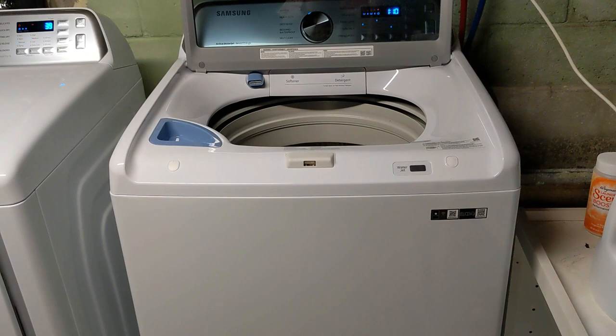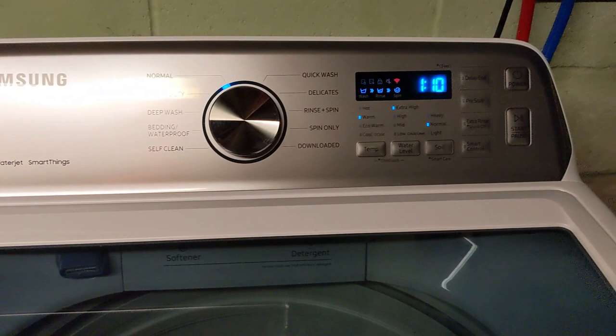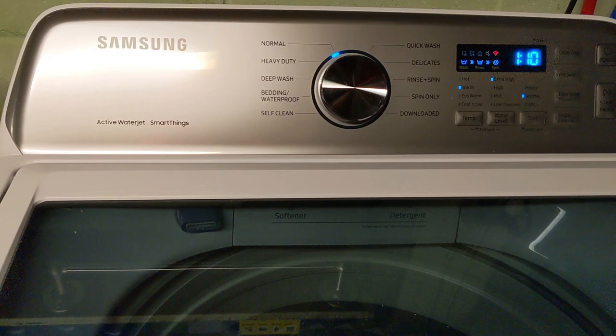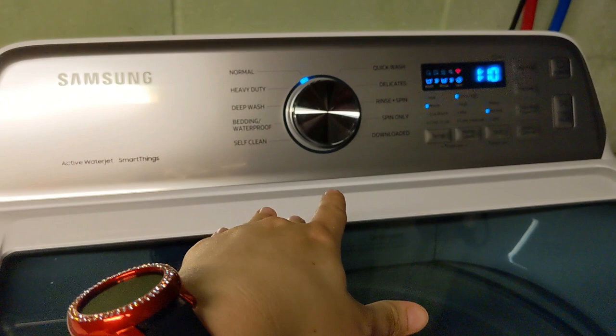The other extremely huge win is the Samsung SmartThings app. The SmartThings app is truly what sets this apart. I would say if you're not interested in using the app, you're actually going to be losing some functionality, and maybe think about another washer. The app allows you to have some extra wash cycles that you don't have access to directly from your control panel.